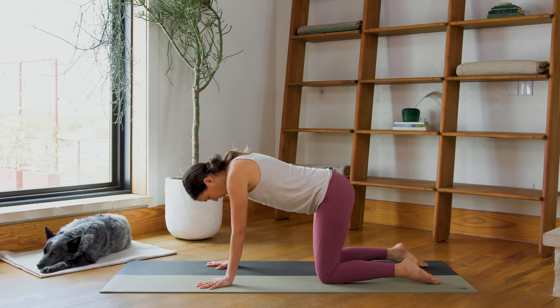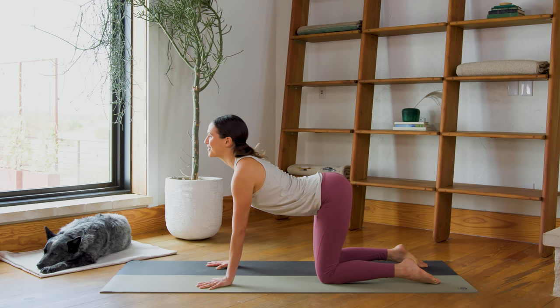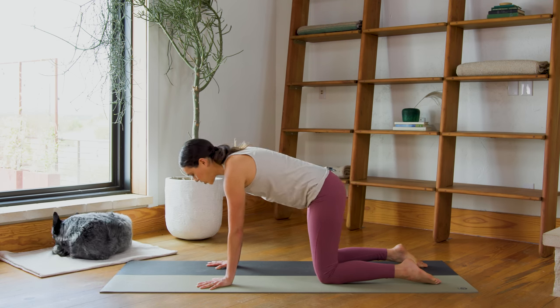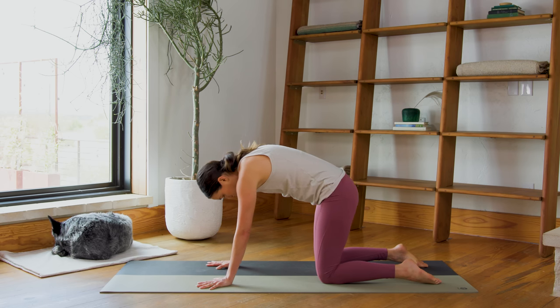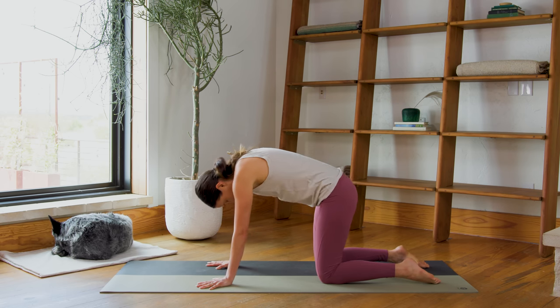Now let's flow with the breath. Inhale, dropping the belly, open the chest — nice and slow, pressing the fingertips. Exhale, round through the spine, chin to chest — really draw the muscles of the deep core up, up, up. Keep going with your breath.